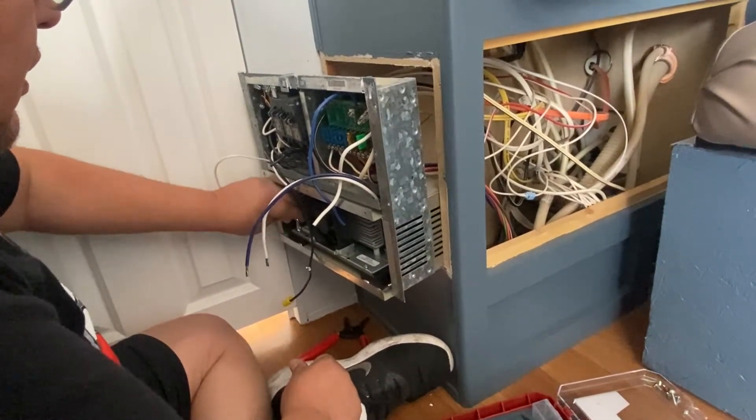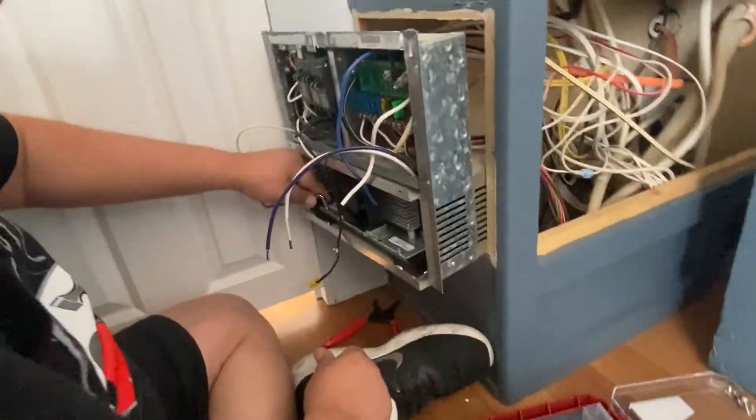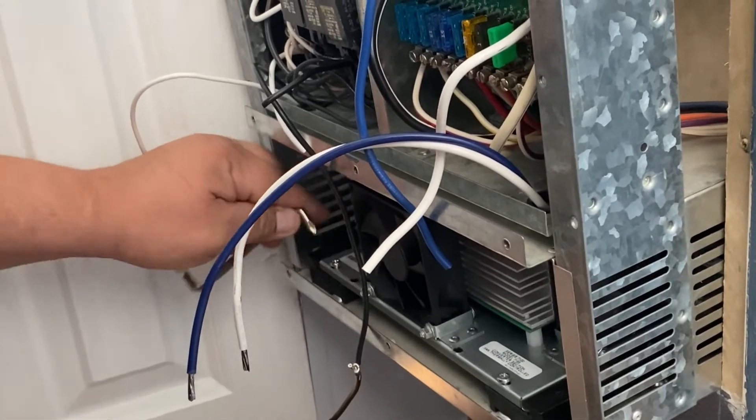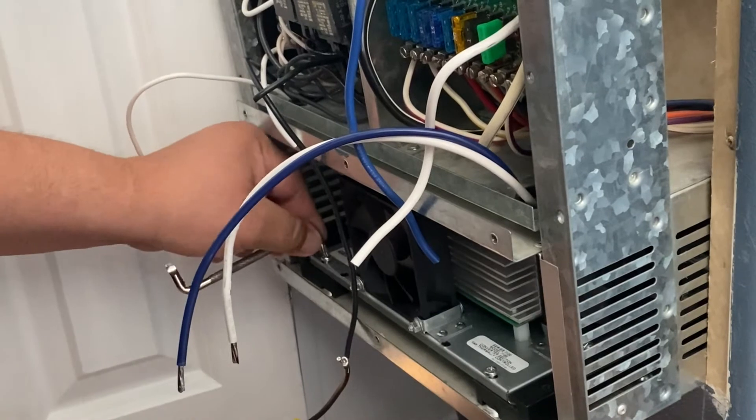What you've got to do right here is be patient and try to find the right screws, and it will be fine.